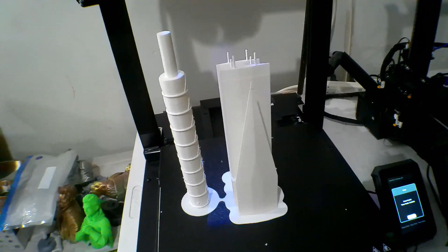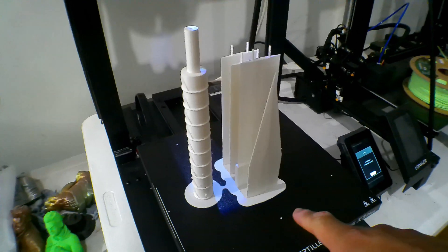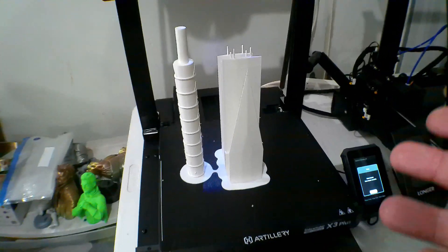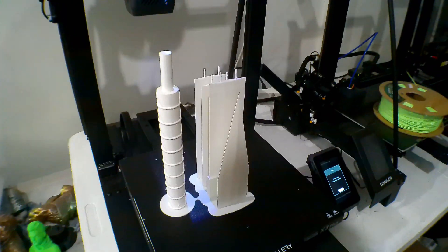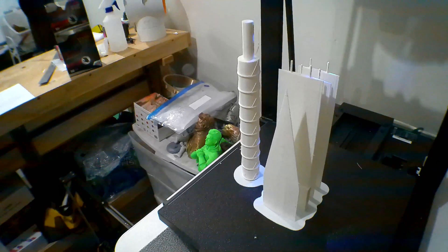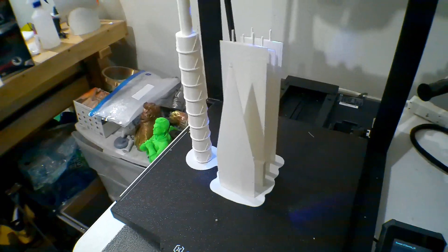Here are the blades that I redid for the Sword of Omens — these look better. I literally had to add a raft to the build, which you're supposed to do. When I sliced this it said it was going to take about 22 hours, but it only took about 14 hours. Not sure why the slicer estimate was so far off, but I'm happy with how it came out.